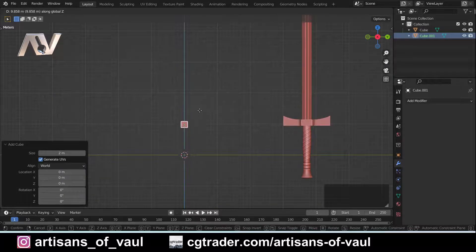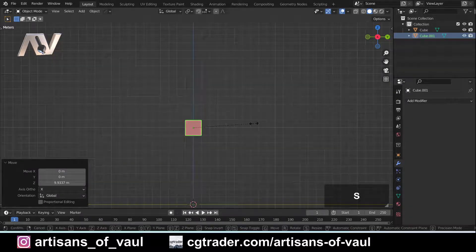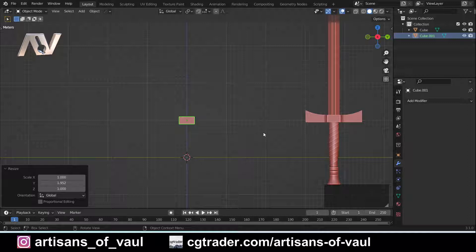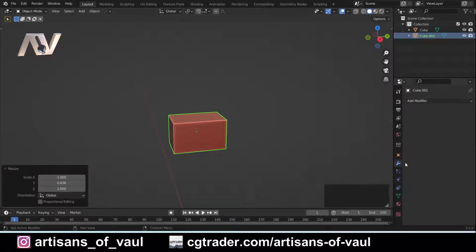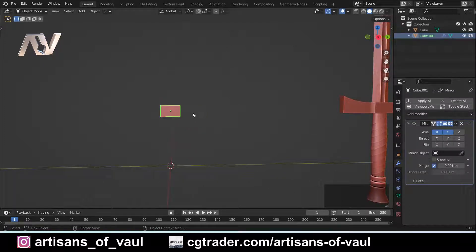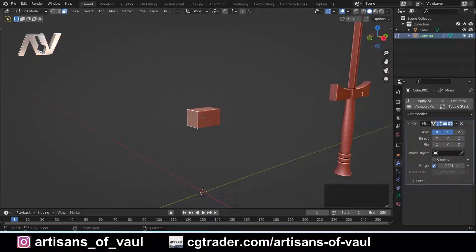I'm going to press Shift and A to bring in a cube. Press G and Z to move that up slightly. I want this bit to be slightly elongated — the bit that's going to cover the blade. So I'll press S to scale it on the Y axis and scale that out a little bit. Importantly, I haven't applied the scale, and that's going to be very important for something we do later — so I'm not applying it quite intentionally. I am going to apply a mirror modifier, mirrored on the Y axis and on the X axis, so anything I change on one side will be changed on the other. Let's get straight into this — I'm going to go into face mode and make the cross guard.